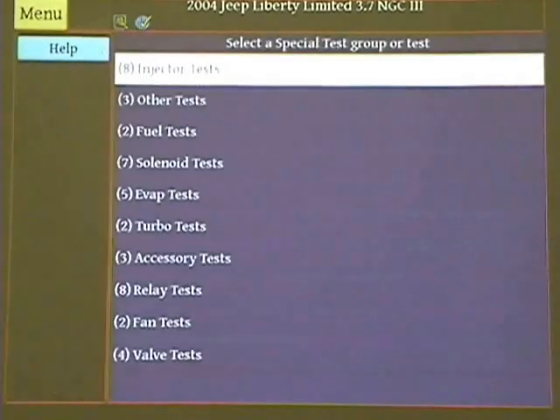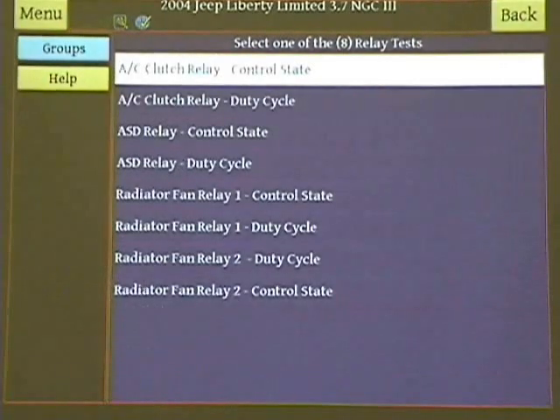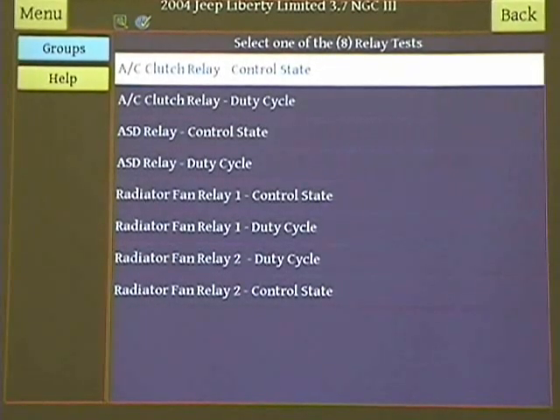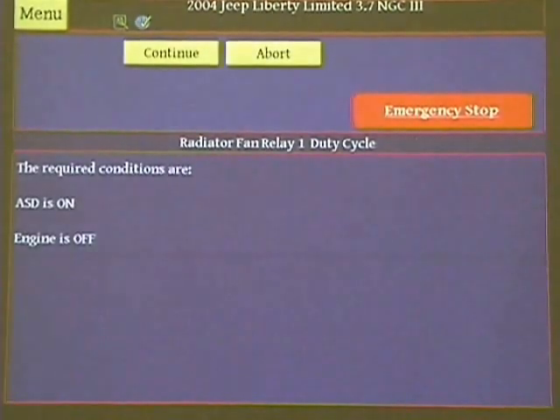I forgot to go over bi-directional controls and some stuff like injectors — we're not going to run that one. I'm going to do a relay test, specifically the fan relay so maybe you can hear it. It tells you the ASD has to be on and the engine has to be off — it warns you what's going on. We're going to hit continue.